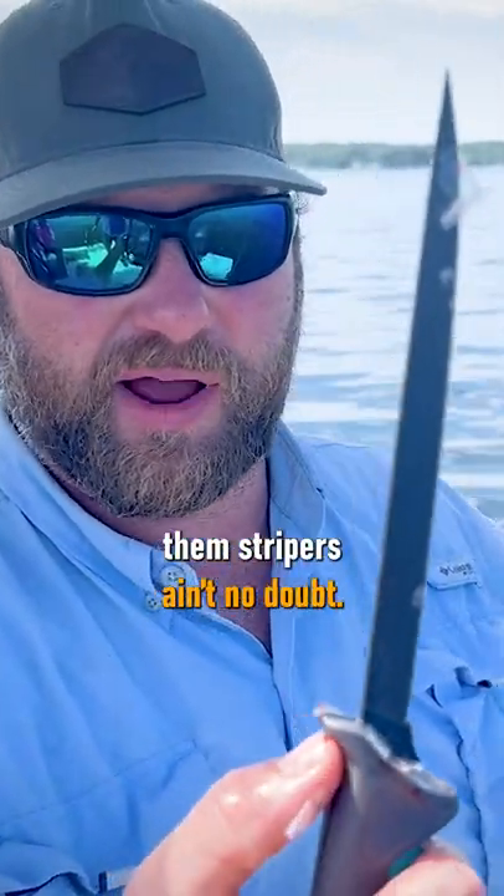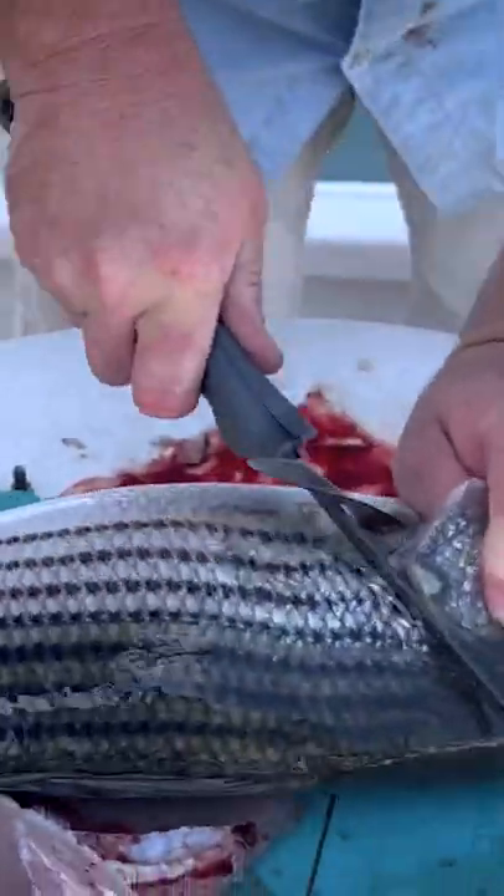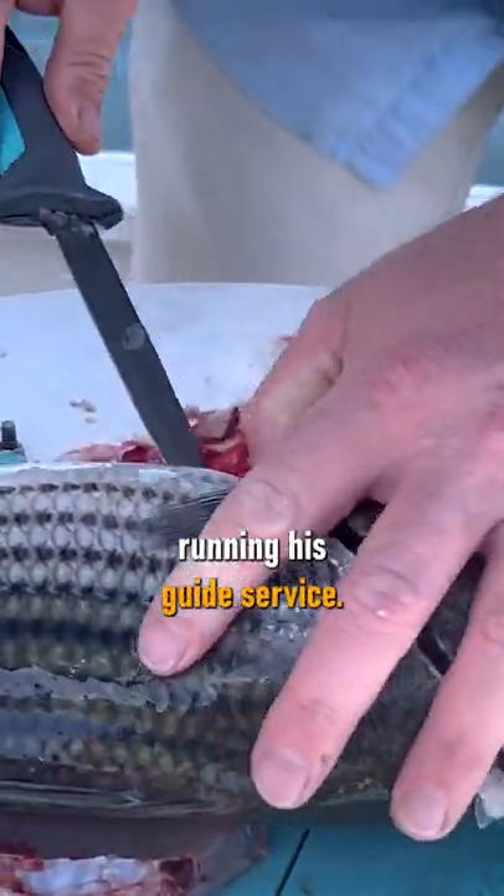Yeah, it zips right through them stripers, ain't no doubt. I believe it, because there's no telling how many thousands of fish he cleans every year running his guide service.